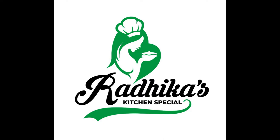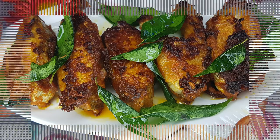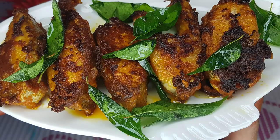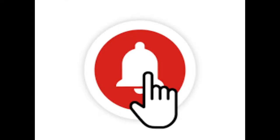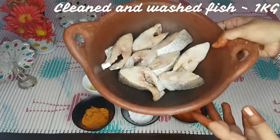Hello friends, welcome back to my channel Radhika's Kitchen Special. This video is about a tasty, spicy fish fry. If you like this video, please like and share it.